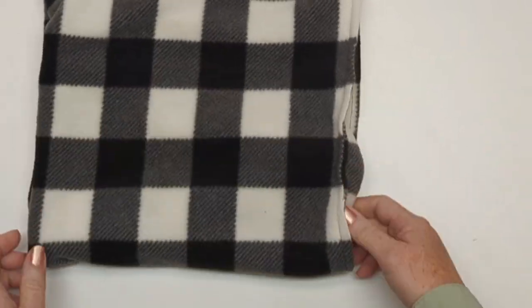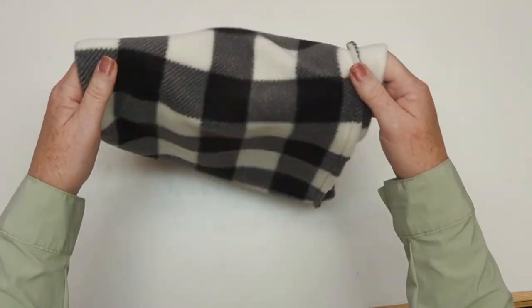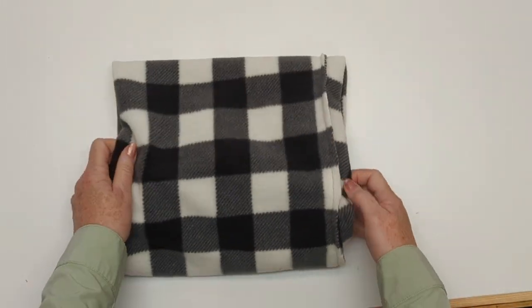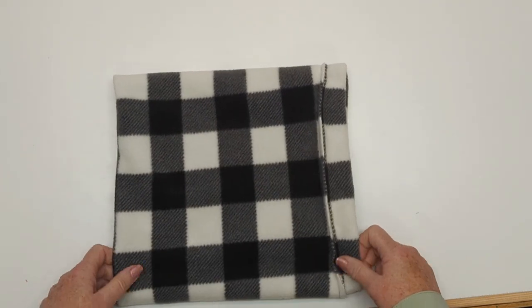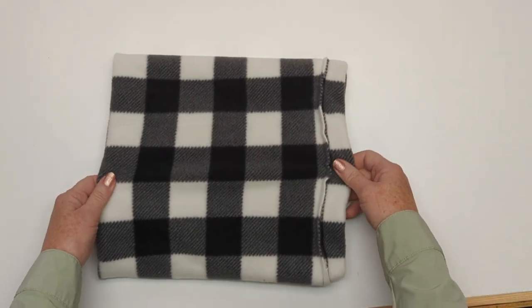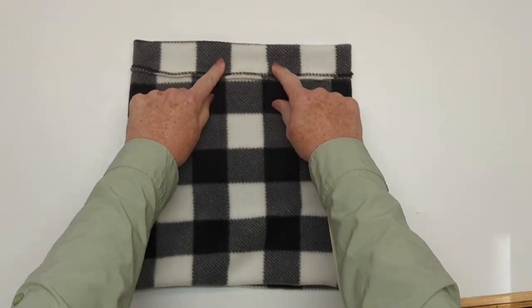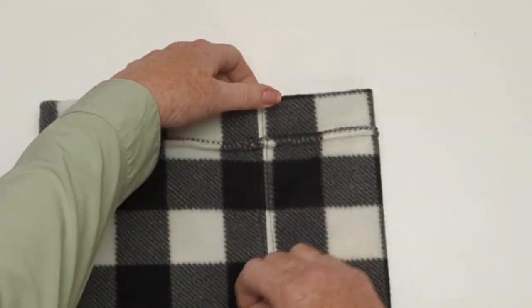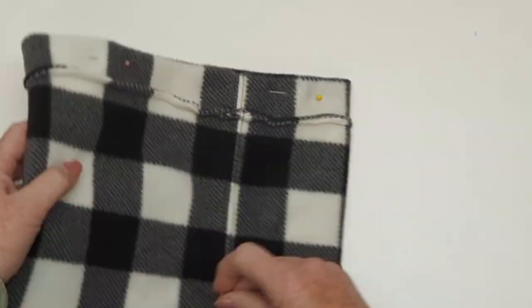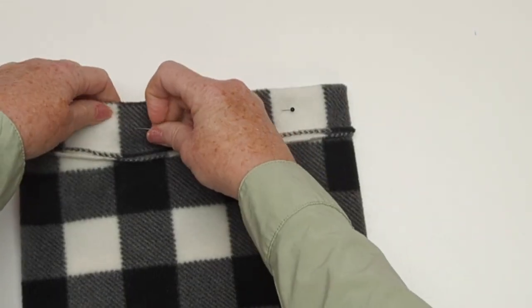Once I've done that I'm just going to roll that seam down into the hat, so the part where the seam is becomes the inside of my hat. I'm just going to even up the pattern. Now I'm going to do another line of sewing in between that top fold and that seam, but closer to the seam and on the top side of the seam.